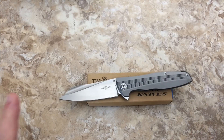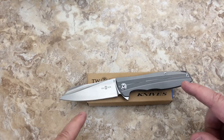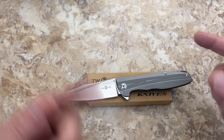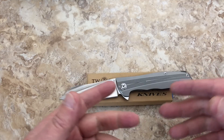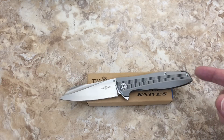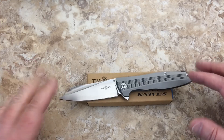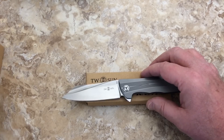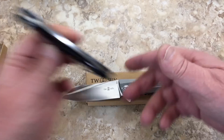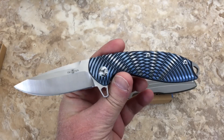I just got this in from my buddy Larry, and he's sending me some more knives to sell. We're going to have a little knife sale coming up and I got this in advance, along with another Tucson knife you may recognize from a previous video — the TS31.